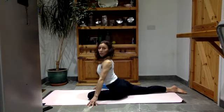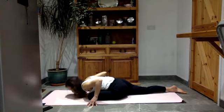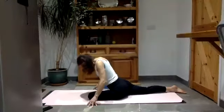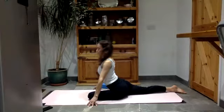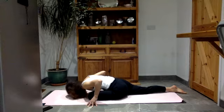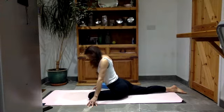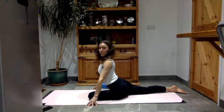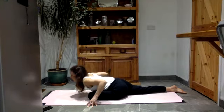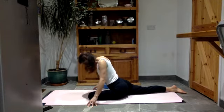Hands either side of this left knee. Lift the head and chest up. Elbows bend, lower down: tummy, chest, head. Chin to chest as you roll back up. And again: elbows bend, lower down. Chin to chest, roll back up. Last time: elbows bend, lower down. The fingertips strong as you lift yourself back up.